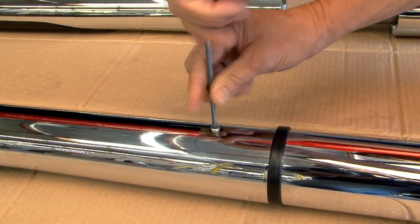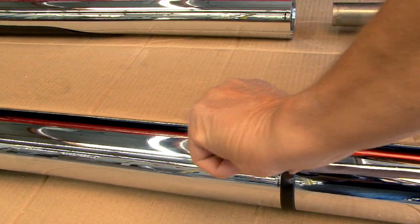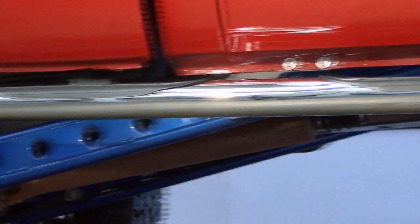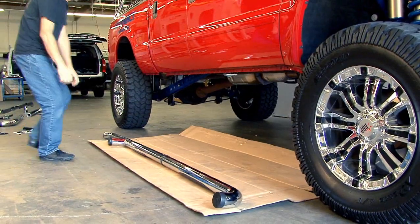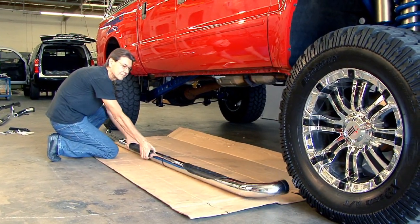You'll tighten everything up later once all of the components are installed and in place. After you've inserted the set screw, you're ready to install the bars on the vehicle. Installing your Go-Rhino modular sidebar is just as easy as assembling it. Simply lay the bar next to your vehicle with the step pads facing up and follow these three simple steps.